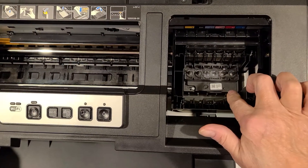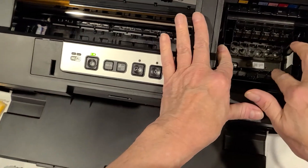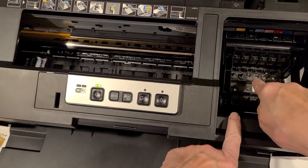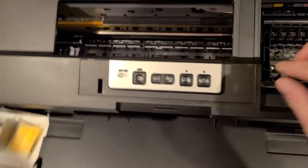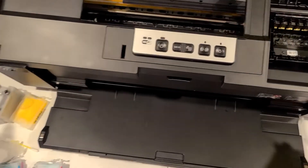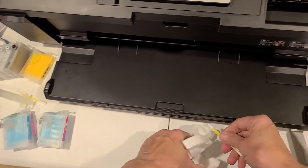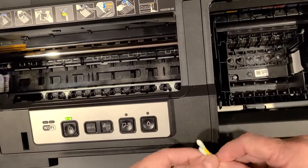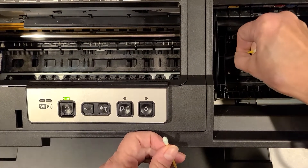Over here is where the ink cartridges normally sit. I have already taken mine out and at this point I've already cleaned these, but what you would want to do is take a cotton swab, get a little bit of your cleaner on them, and then with the wet side go around the first spigot.